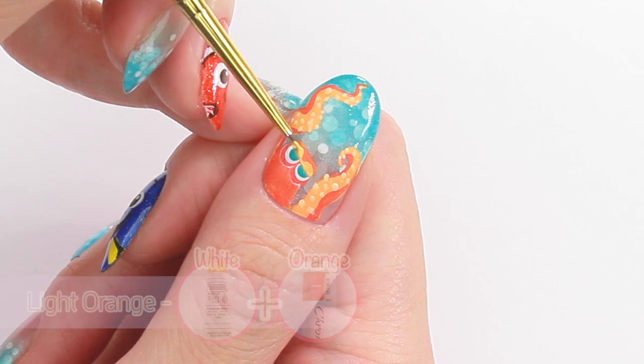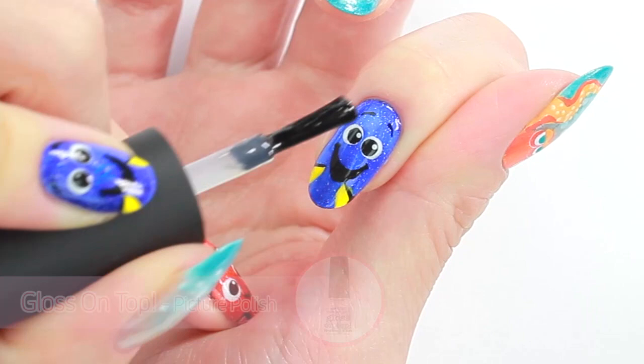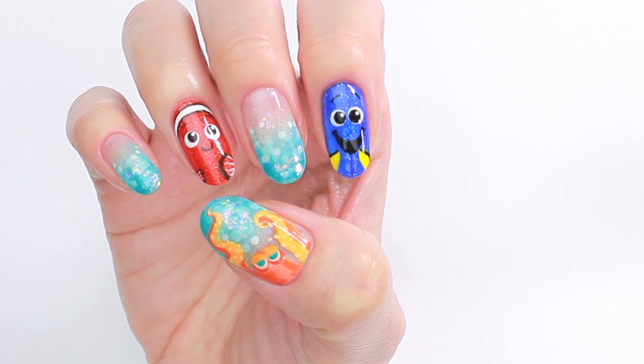Apply top coat to seal the design and add a beautiful shine. I hope you liked this design, and if you'd like to watch more awesome nail tutorials, click the info card button on the top. Thank you for watching!